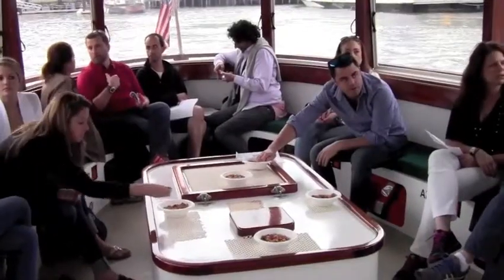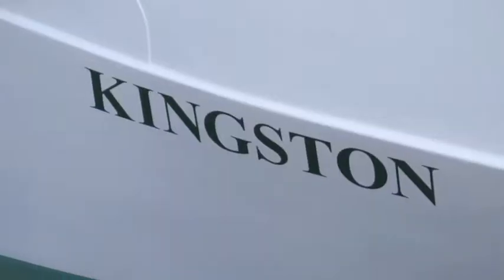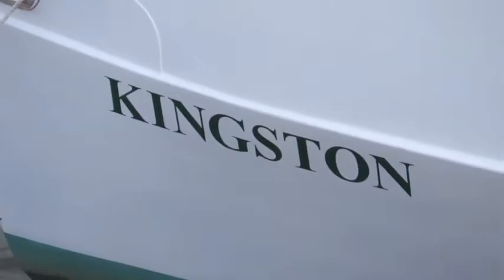That was a long swim, Admiral Wendy. I feel so invigorated. Do I look wet to you? Not at all — you look wonderful. And this is such a great thing that we're doing here on the Kingston yacht, a 1920s yacht. It's so beautiful. It's wonderful — it's the first one that we've done on the Kingston. An exclusive, the first one.